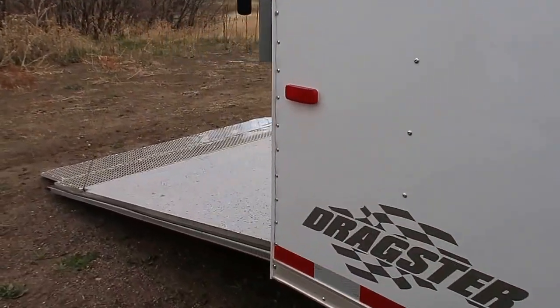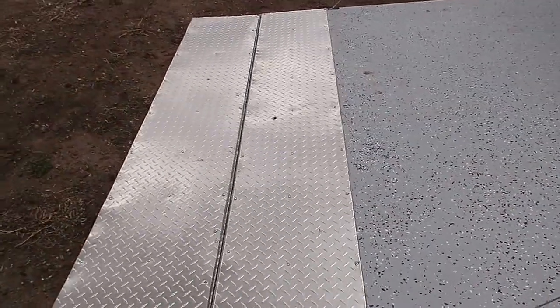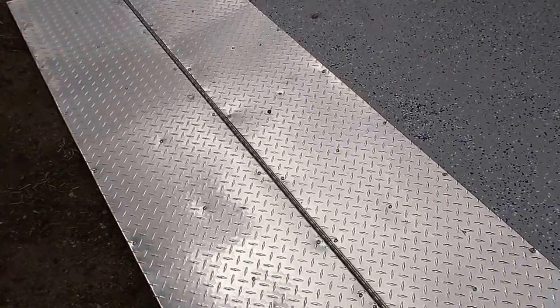Rear ramp door does come with a spring assist close, as well as diamond plate transition flaps. So if you guys have a smaller, lower-profile vehicle, this is a nice option for you — it'll help with that brake and getting in and out of the trailer.